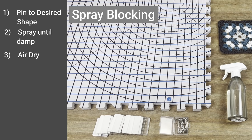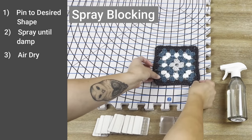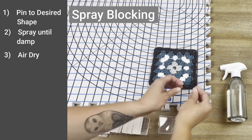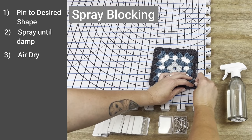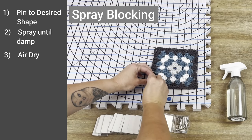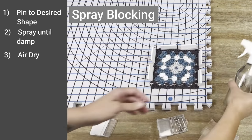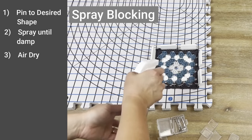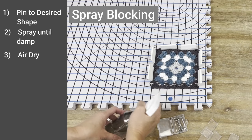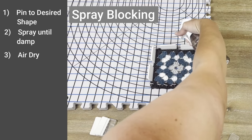Spray blocking is different from wet blocking in that you will take the item and pin it down first before you get it wet. Begin in the corners, making sure each corner is secured before pinning down or clamping down the sides of the item to give it shape. Once you have given the item its complete shape, take the spray bottle, mist the item until it is damp, then set it aside and allow it to air dry. Once completely dry, remove the clamps and pins and your item is blocked.